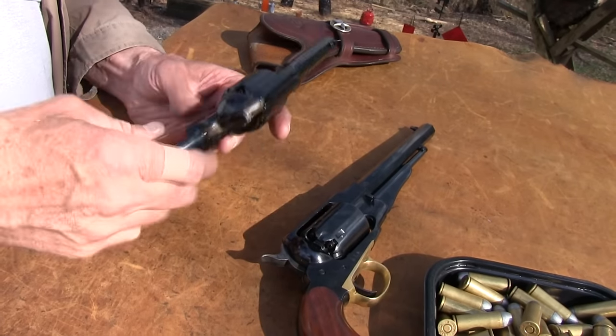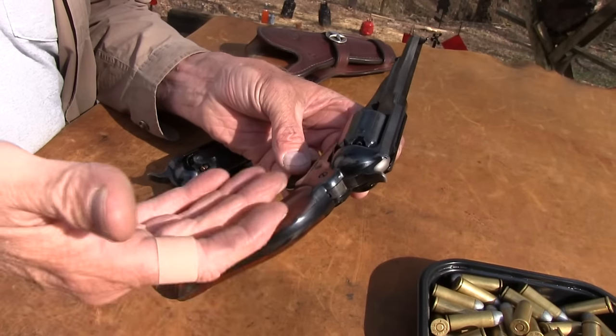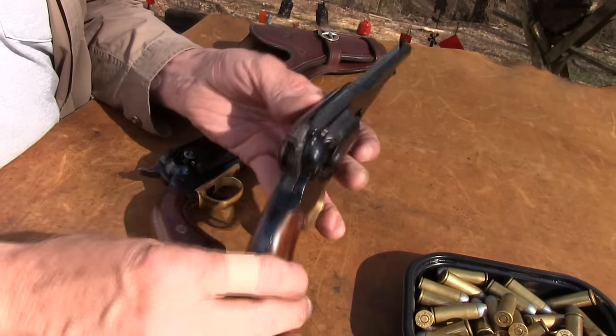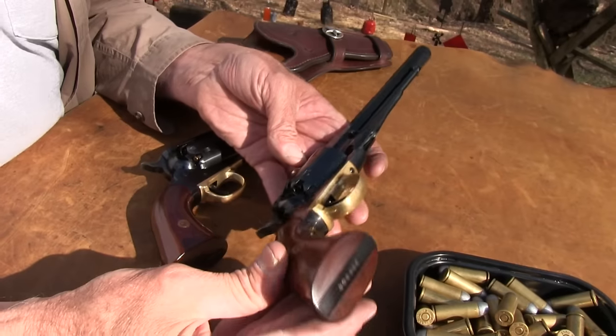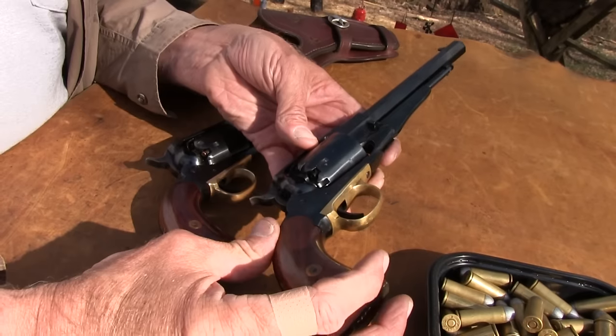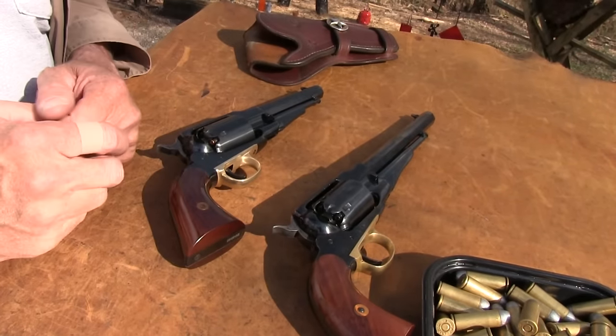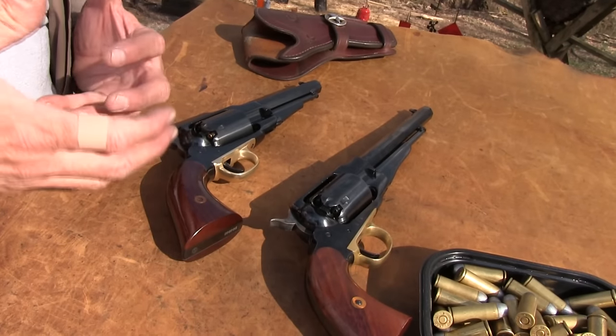I've always had a love-hate relationship with these things. They're kind of ungainly and big — they don't have that great feel in a way that the Colts do — but they've grown on me over the years. I used to not like them at all, but I've developed a fondness for them, partly because I've gotten used to the feel and they also work better. They're easier to load and get the cylinders out. They discovered that back in the day too. If you could go back and interview some Civil War soldiers, they'd quite often choose one of these because they were just more trouble-free. Very strong — they had the top strap. The main purpose here is to look at the conversion issues.